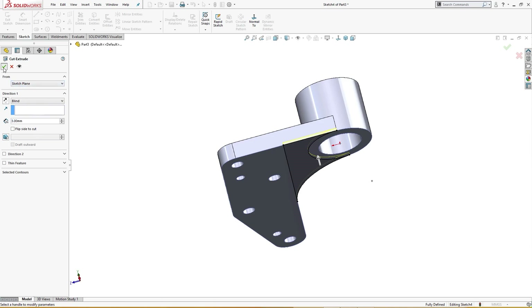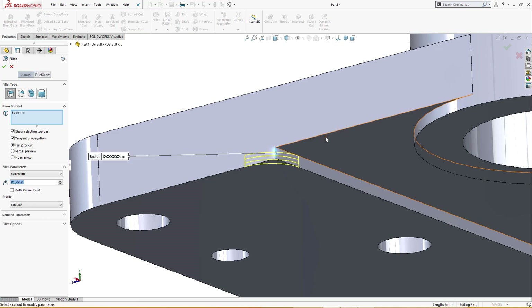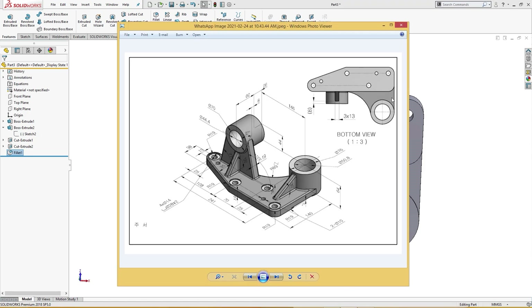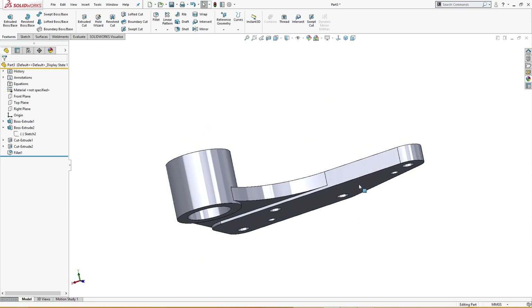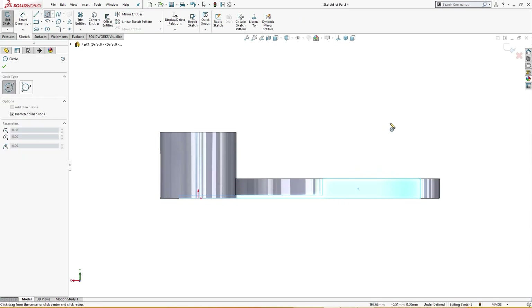I will give it a fillet of 19 millimeter — this is as per drawing. This is a 3 millimeter depth cut that I made. Now I will go to this face and draw a couple of circles and give them dimensions.